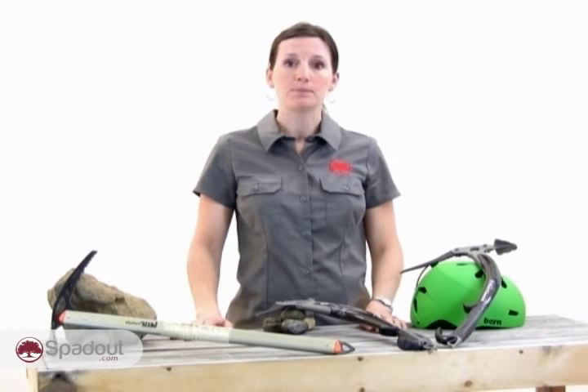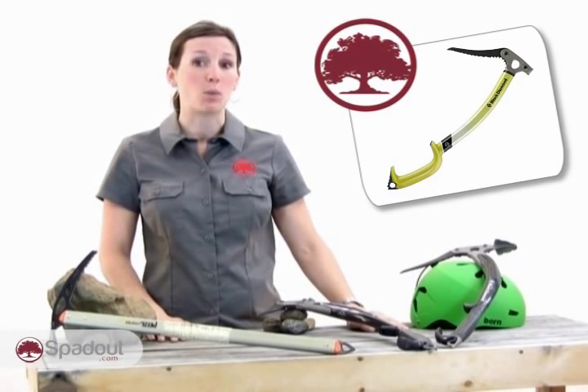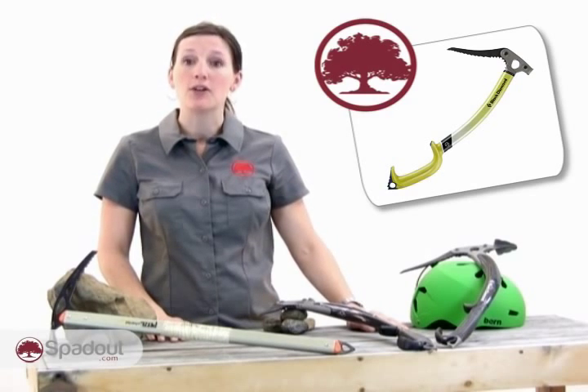B- and T-rated axes are both options. T-rated axes are stronger, more durable, and often have an increased weight and cost over B-rated axes. T-rating indicates technical ice axes.